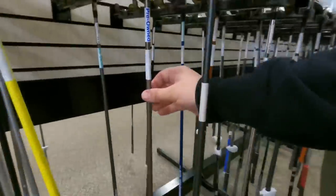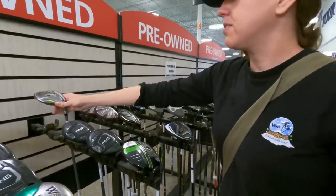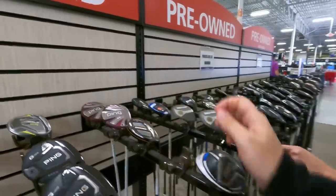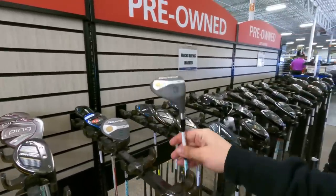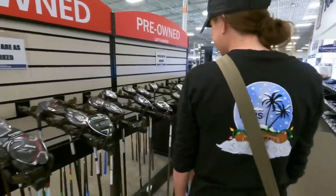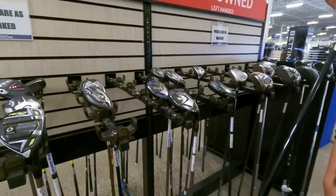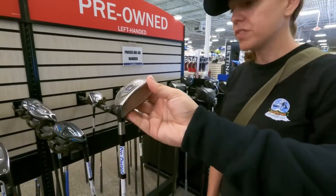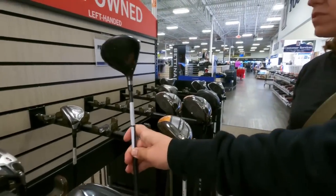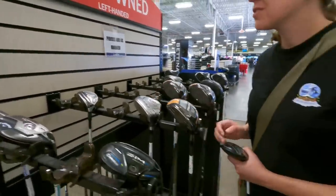There's a Warrior 2-wood for $30, Cleveland Hibore XLS for $35, a TaylorMade RBZ for around $35, some lady Pings, Spalding Executives at $29.99 — some of the weirdest stuff ever seen at a PGA Tour Superstore. A TaylorMade Jet Speed 2-hybrid still goes for $75 on eBay; it's here for $30 with the stock shaft — a great deal. They decide to pick that one up.